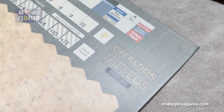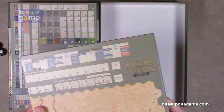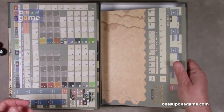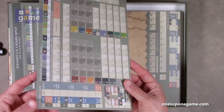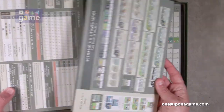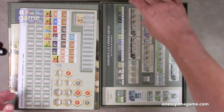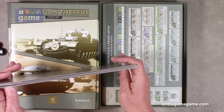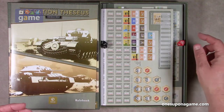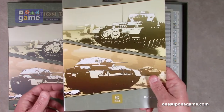So let's recap everything you get in the box. If you pick up a copy of Operation Theseus, Ghazala 1942 from VUCA Simulations, you're going to get the beautiful box, the beautiful game board, a game turn track, three setup and player aid cards on very thick chipboard, four sheets of counters and markers, two dice, and the rulebook.